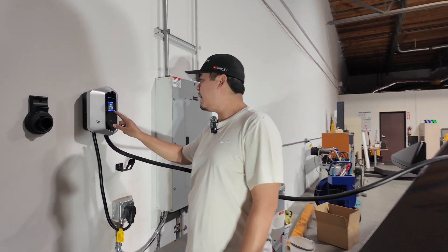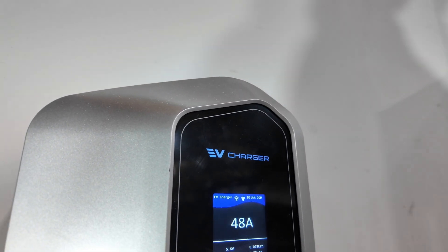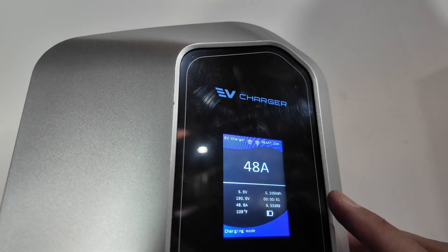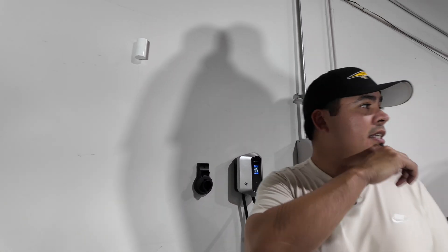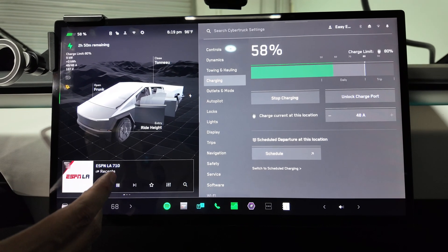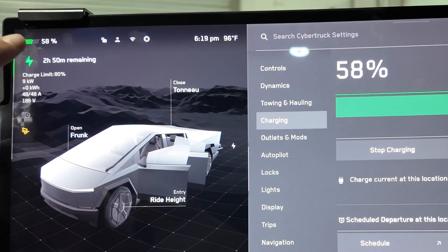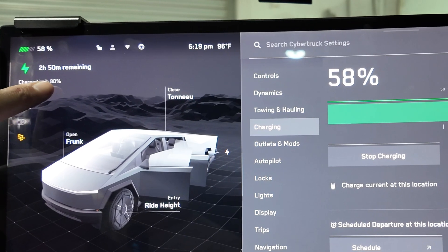Now when you look at the screen, you can see it's at 190 volts, 48.8 amps, the temperature is 109 degrees, it shows how long we've been charging — 47 seconds — 9.33 kilowatts, and it shows how much energy it's put back into the Cybertruck. Let's jump inside the Cybertruck — you can see we're charging at 186 volts, 48 amps, I'm at 58%, and it's saying it'll take two hours and 50 minutes to get to 80%.